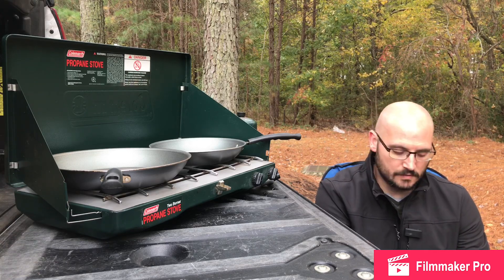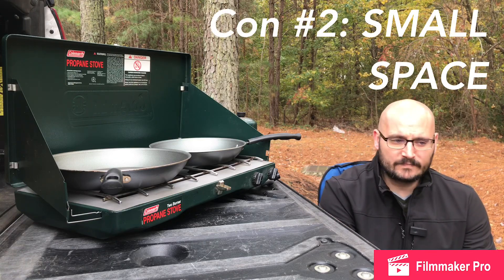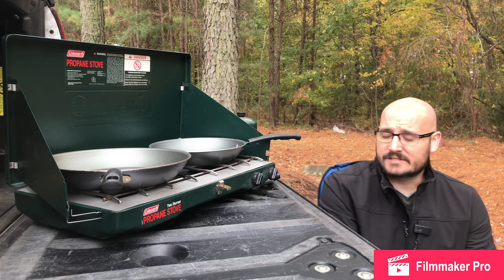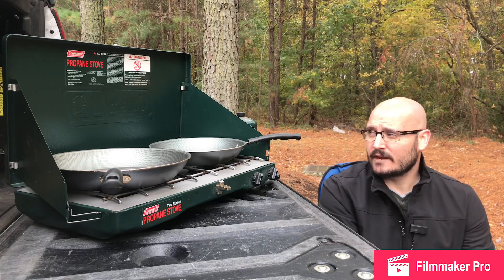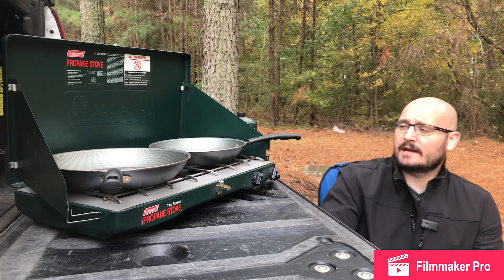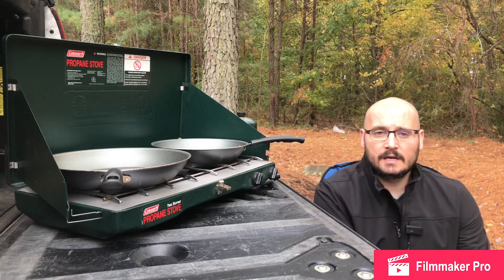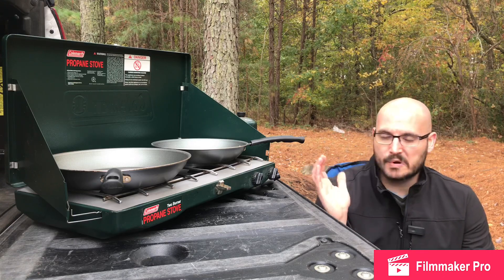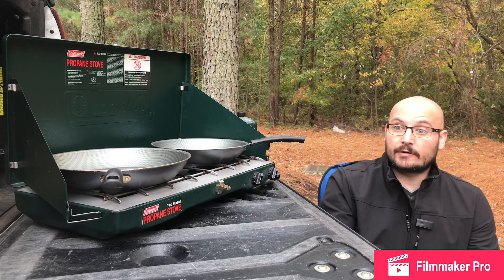You also have a limit on pan size. I've got a 12-inch and an 8-inch on here with the guards pretty well closed in, and there's not much room. Coleman says you can do a 12-inch and a 10-inch, but you'd have to have your guards pretty well open. If you get a larger pan it starts hanging off the front, it gets wobbly, and if you want the burner centered under the pan you can't go too large on both burners simultaneously — something to be aware of.